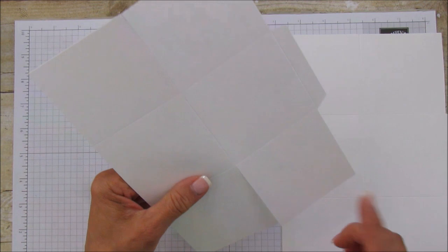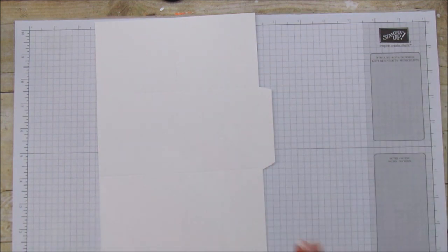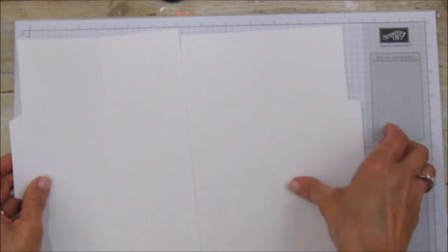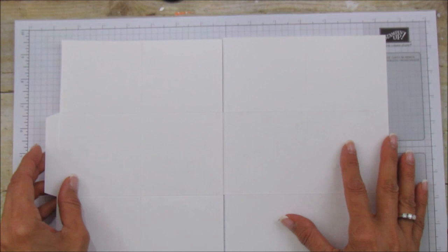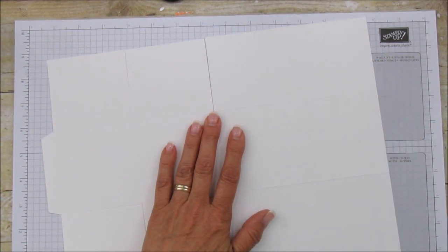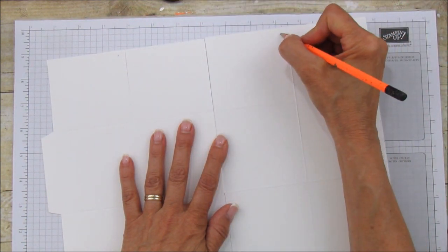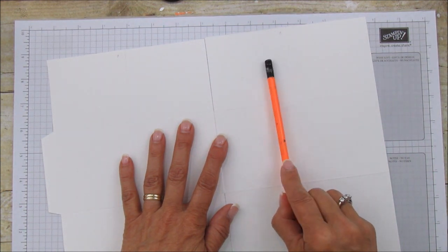The three-and-a-quarter side is going to be the bottom of our box. They go together like this. We need one more score mark: on the three-inch side, we're going to score every other one. I'll just mark a little X on the ones to score. We're going to score those at one and five eighths.